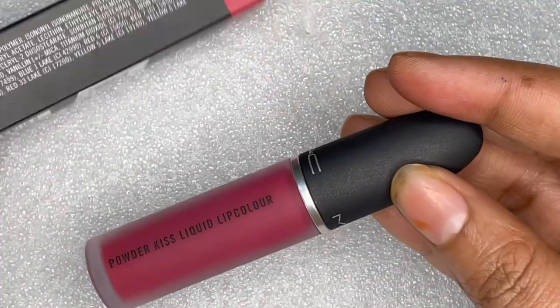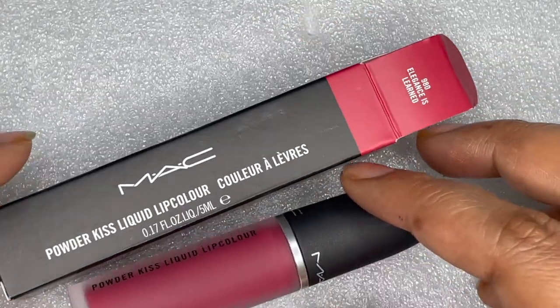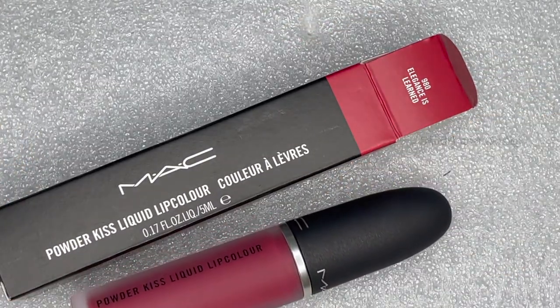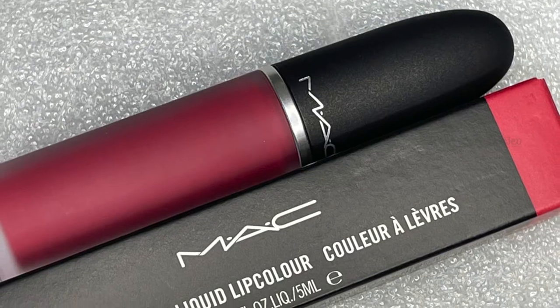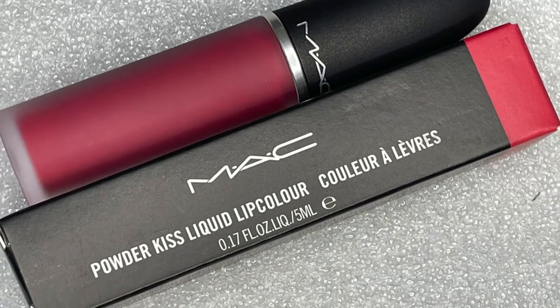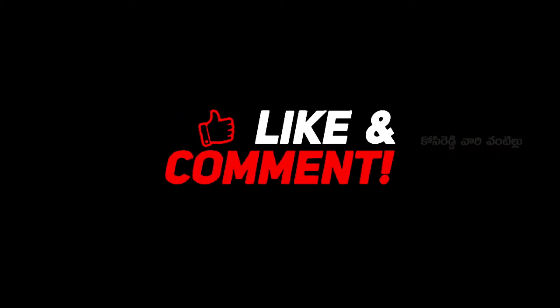This is my friend's MAC lipstick unboxing and review. Please like and share this video. Also, subscribe to our channel and click on the bell if you like this video. I'll see you next time.